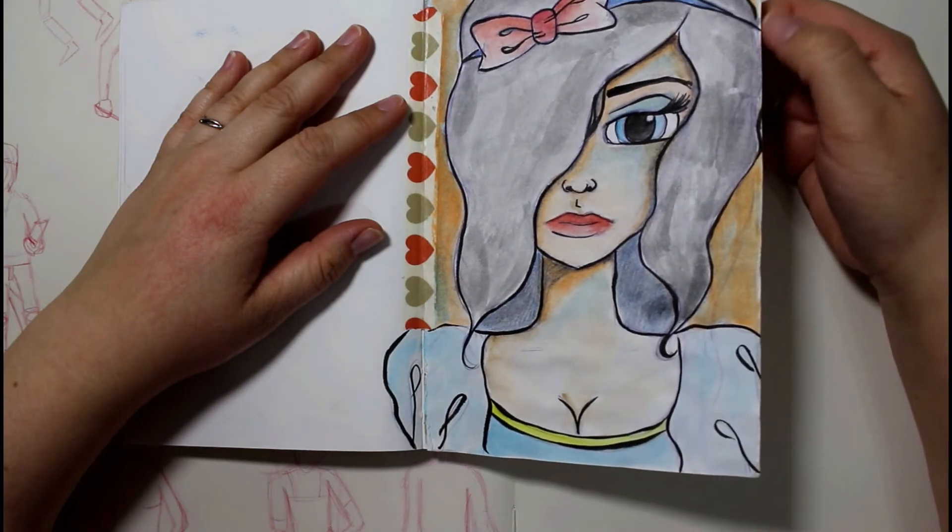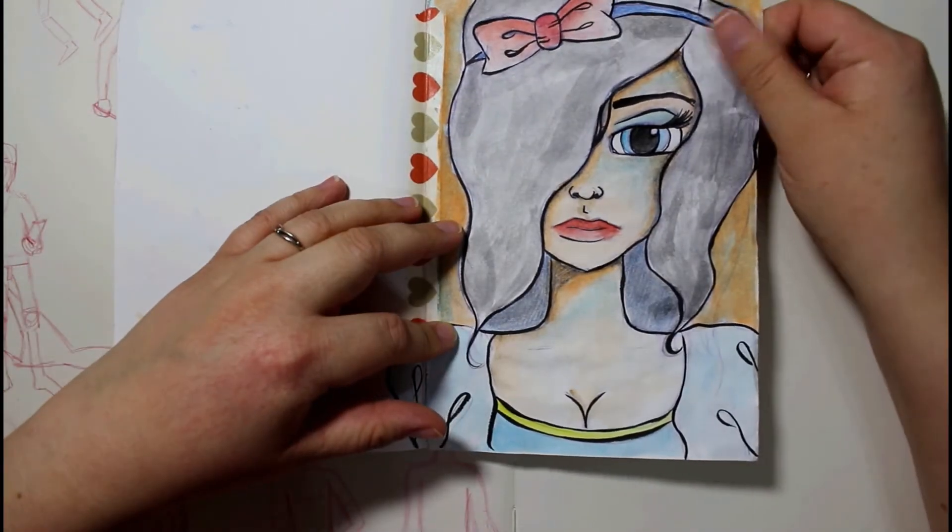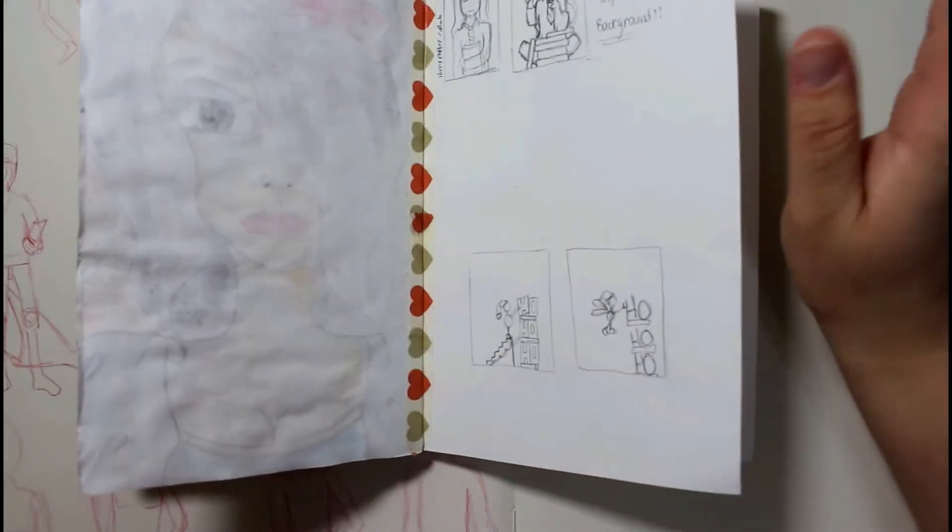This was supposed to be a sketch and I just started messing around with Neo Colors, and it didn't turn out very well. I gave up on it. Then the page fell out and all that stuff.